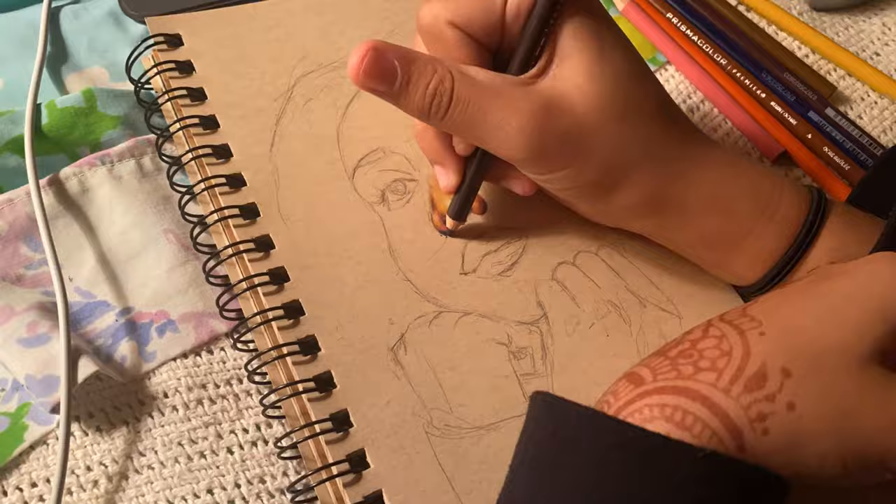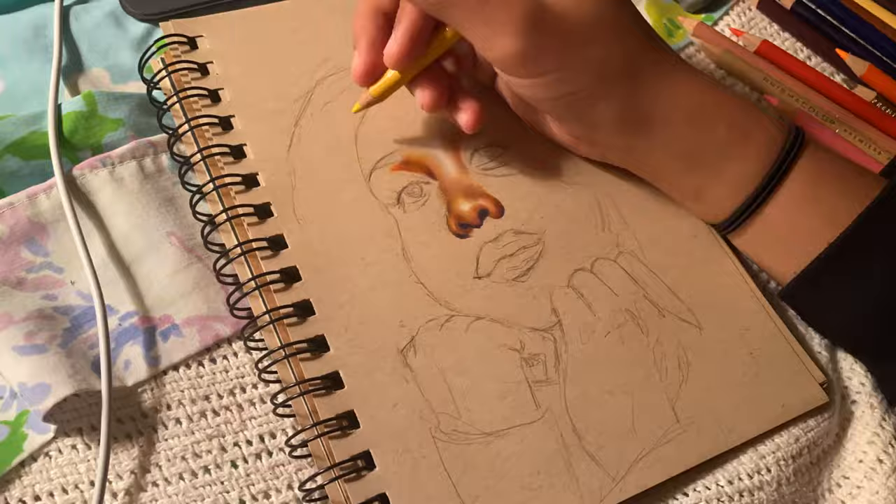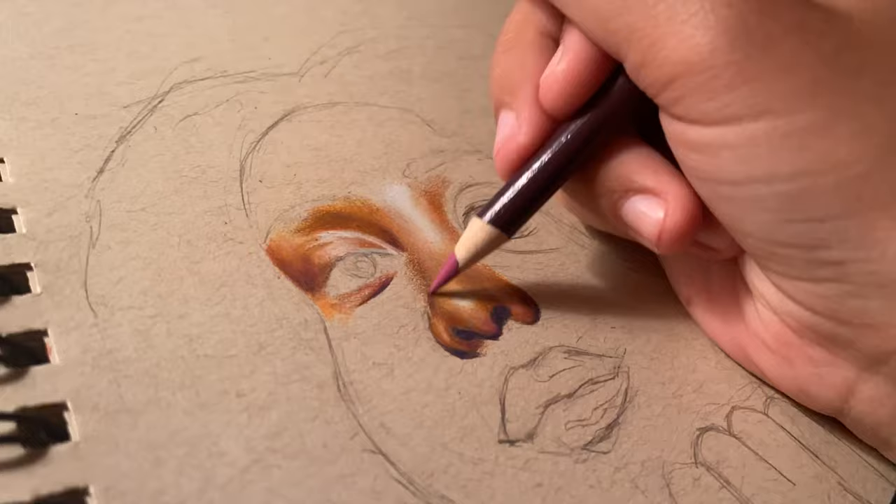I still don't know if I pronounced that right, but it makes your pencils so unbelievably sharp. I have never had a pencil sharpener that works so efficiently and makes my pencils that sharp. I really wanted to take advantage of how sharp it was making my pencils and get in all the details and layer really nicely.